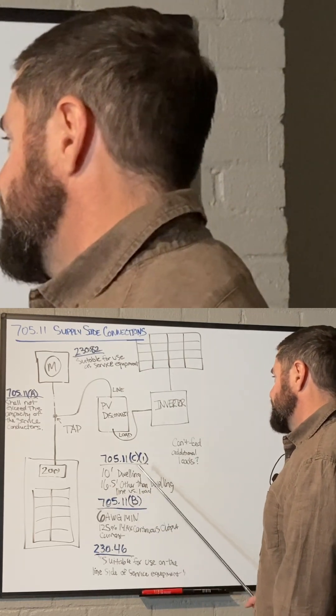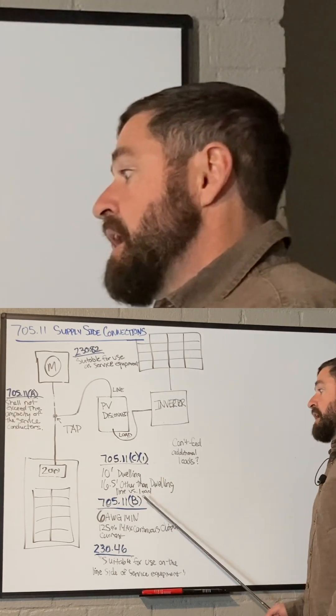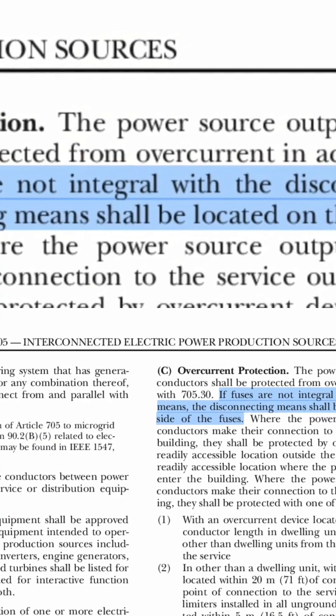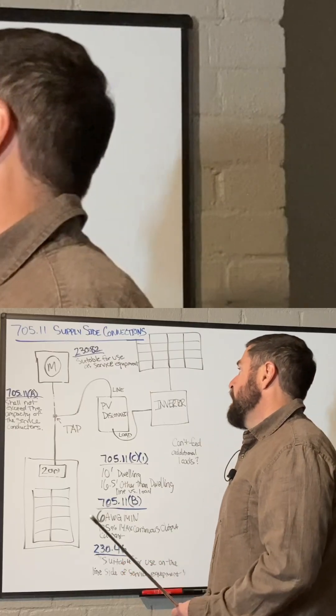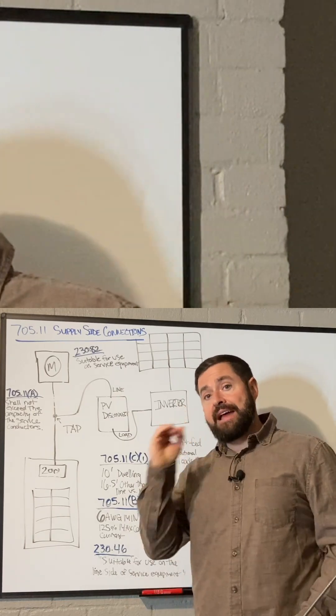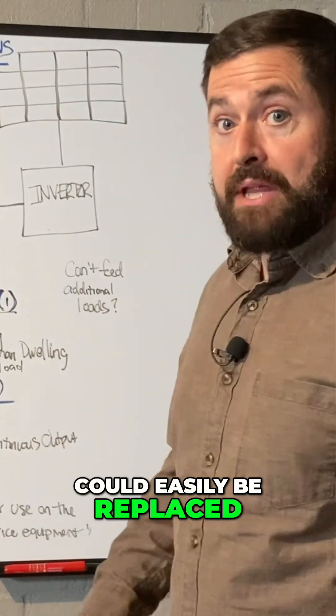NEC 705.11c1 covers line versus load. Basically, when the PV system disconnect is in the off position, if there are fuses inserted in that disconnect, they have to be de-energized so that they can easily be replaced.